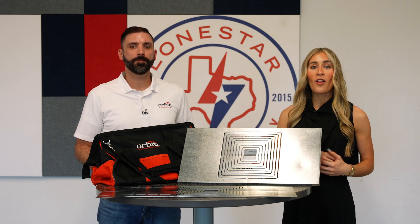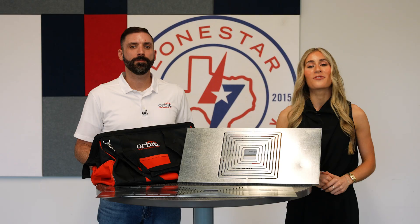Lone Star is proud to partner with Orbit, creating value for contractors across Texas through solutions like these. Call us today to see how we can make it happen for your project.